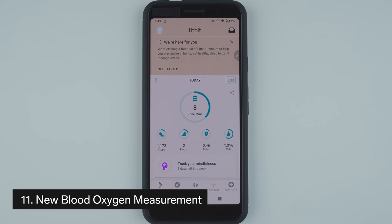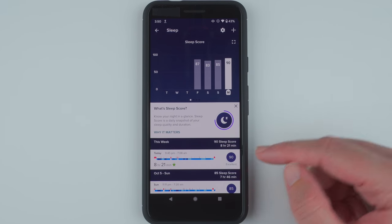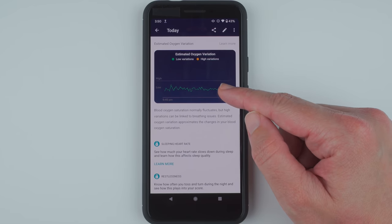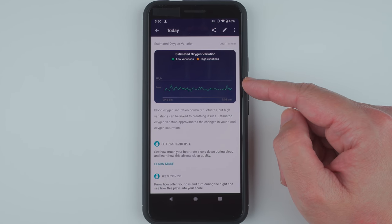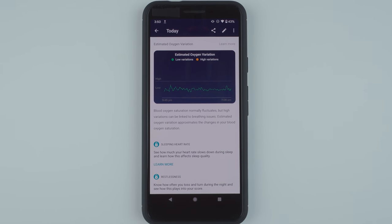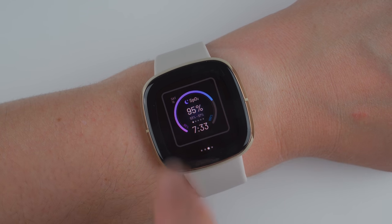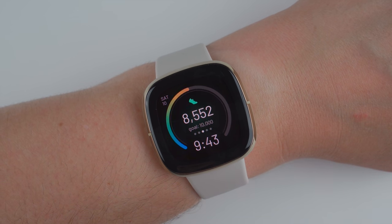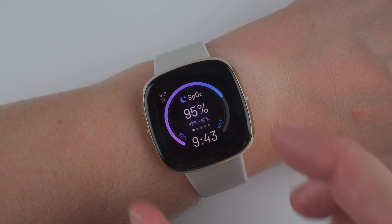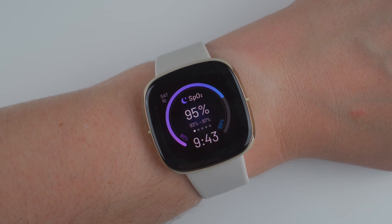Thing number 11 to know about the Fitbit Sense is that it has a new blood oxygen measurement, but it's currently quite limited. In addition to seeing a numberless graph of your estimated oxygen variation during an individual night of sleep, you can now see your nightly average blood oxygen level as a percentage. Unfortunately, there is no way to take a blood oxygen measurement on demand, nor does Fitbit seem to give you any blood oxygen data unless you wear your Sense to sleep. You also have to use a specific clock face in order to receive the blood oxygen level as a percentage, and you have to be a premium subscriber to see a history of your blood oxygen percentage over time. If you do use the specific SpO2 clock face and wear your Sense to sleep, you'll need to sync your sleep and then wait up to an hour after syncing to see your average blood oxygen level as well as your minimum and maximum.